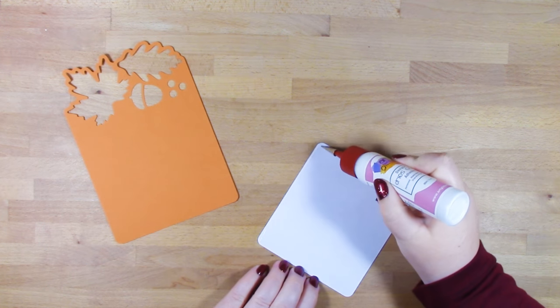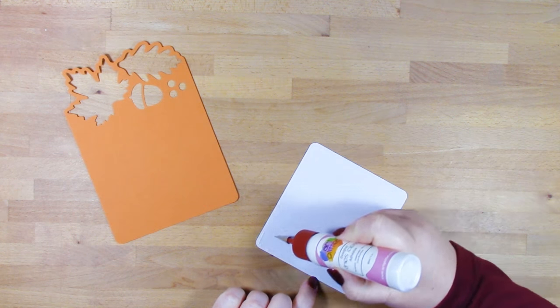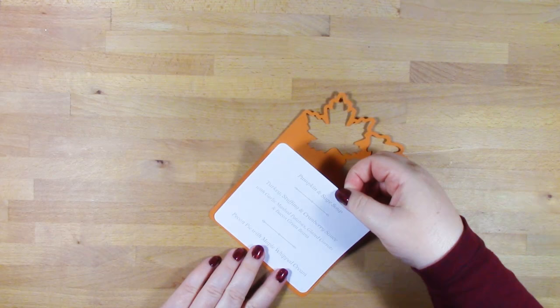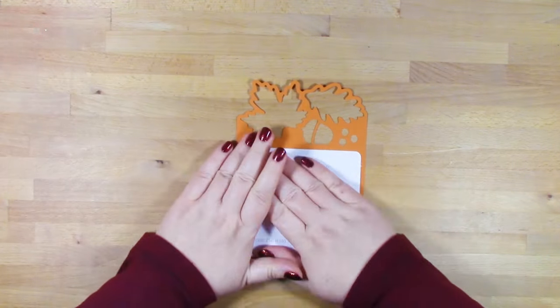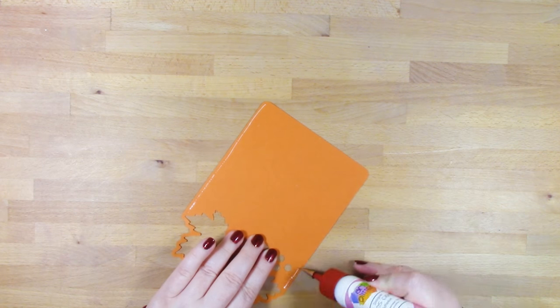We'll be putting the menu together first. What I did was put this white piece through my printer and printed my menu onto it. Before I put my cardstock through, I cut the same size out of regular printer paper and did a practice run to make sure everything was where I wanted it. Alternatively, you can handwrite your menu onto your menu cards.